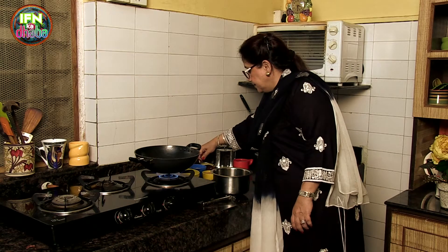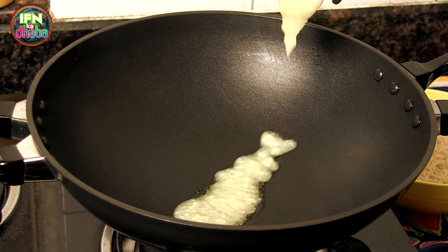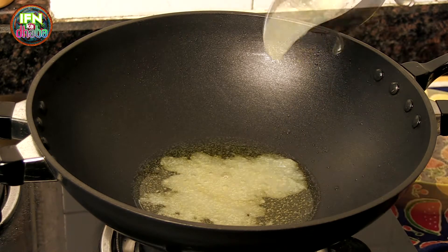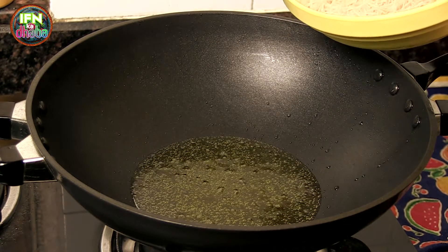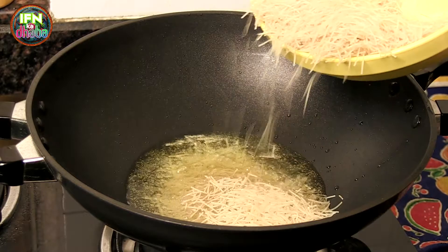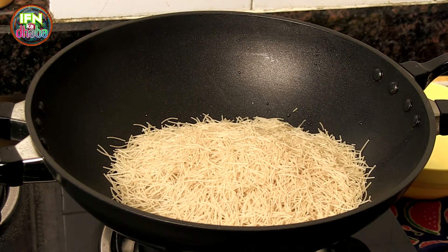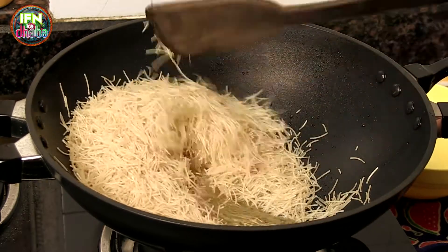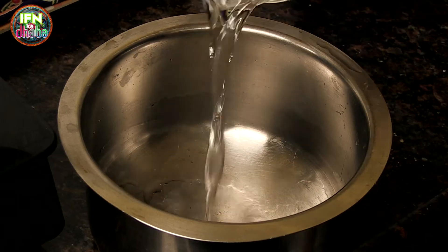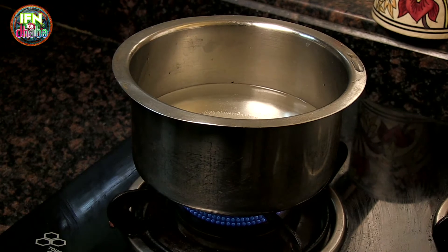Light the gas and here I add in the ghee. After the ghee is heated, I add in the vermicelli because I have to roast it. I lower the flame and just toss it. So while this vermicelli is getting roasted, I add in two cups of water with half cup of sugar plus two tablespoons and keep it to boil on the gas.